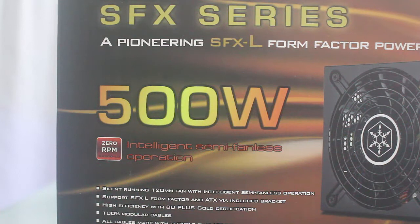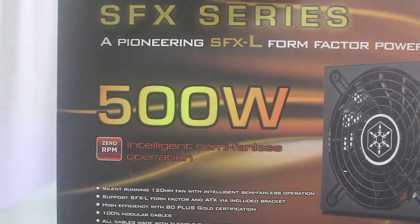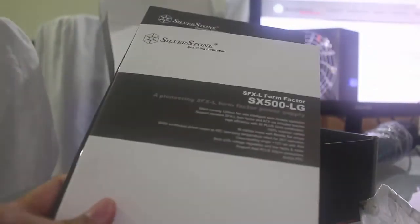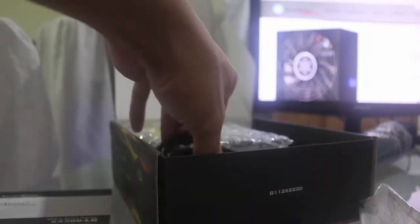So let's get into the unboxing of this power supply. I'll be showing you what is the content of this box. All right, so out of the box, we have the documents, which is the manual for this power supply.